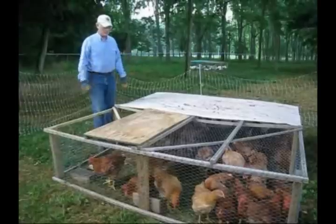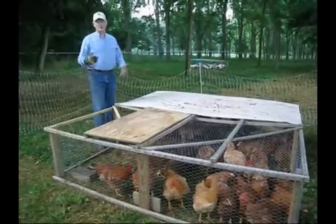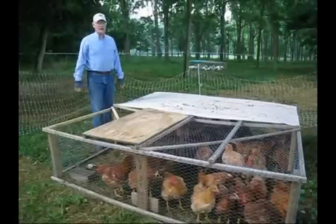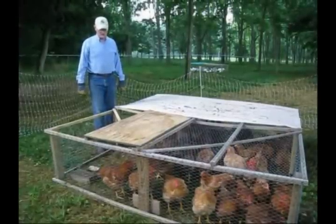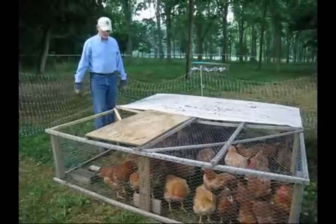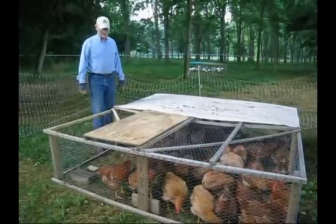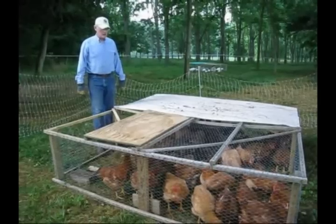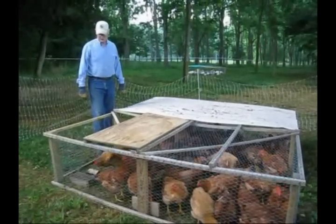In this experiment comparing the Freedom Rangers and the Cornish, we have seen advantages and disadvantages of both. I'm going to have to sit down and write up and decide which I'm going to do next year. Some of it will depend on the amount of meat we get out of these today. I'm going to do the economic analysis looking at how much feed I put through them, and I'll have a write-up on all of this to let you know how our experiment turned out.